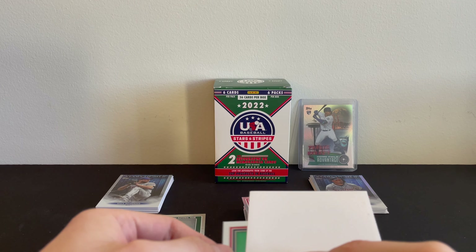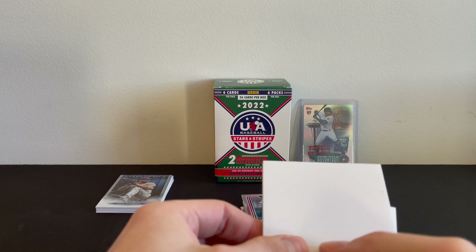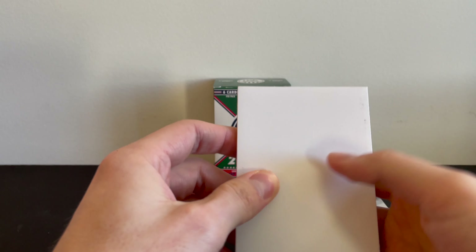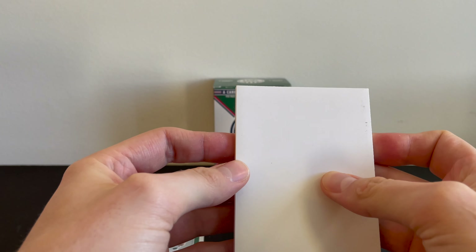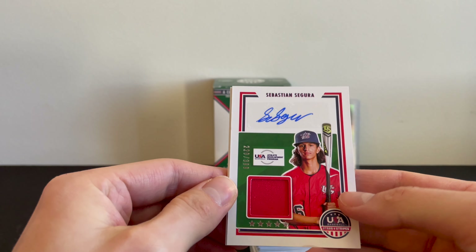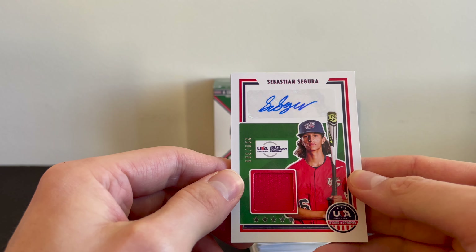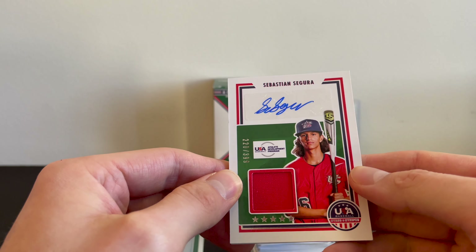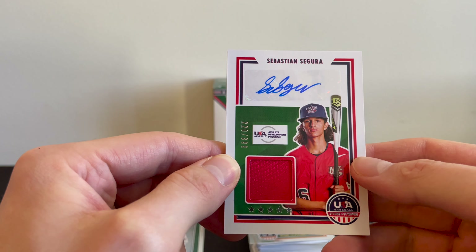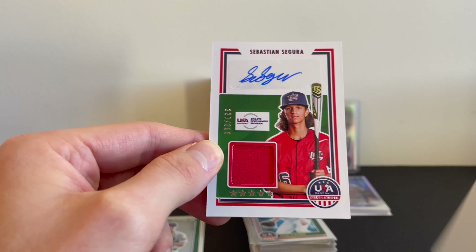We'll go ahead and put these two over here and start with card number one. Oh — we got an... oh my god, that is beautiful! Wow. Sebastian Segura, number 220 out of 399 — a numbered patch auto! Oh my god, that is a beautiful looking card. Not expecting that at all.